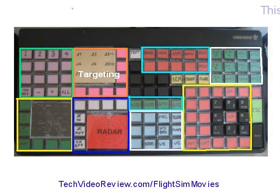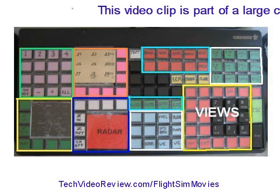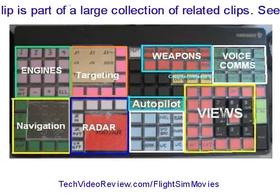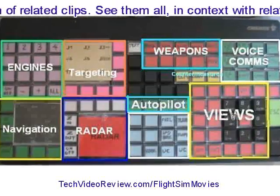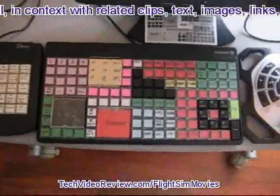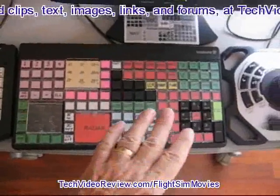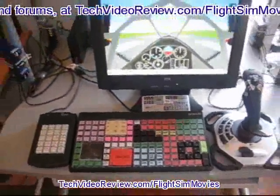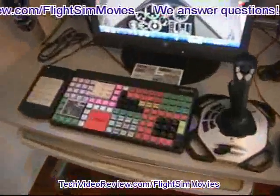I've divided it up into various sections so I can have areas for my navigation, radar, targeting, fuse, communication, weapons — all these different things that are usable and reprogrammable. Because I use a lot of different flight simulators in both Windows and Linux, I've found ways to program them all so that they're standardized, very logically laid out, very similar, and I tend to use the same buttons for similar functions in all of those flight simulators. I really like it and it's worked out really well, so I've set it up in both of my main flight simulator laboratory workstations.